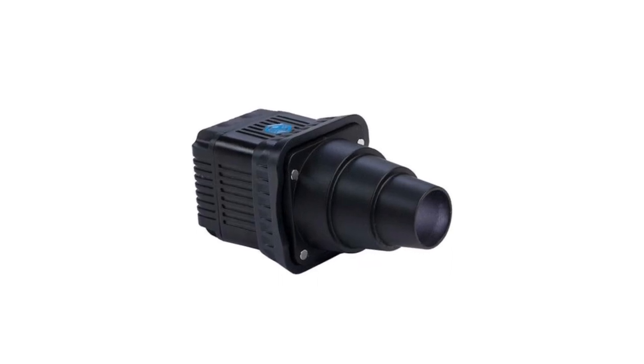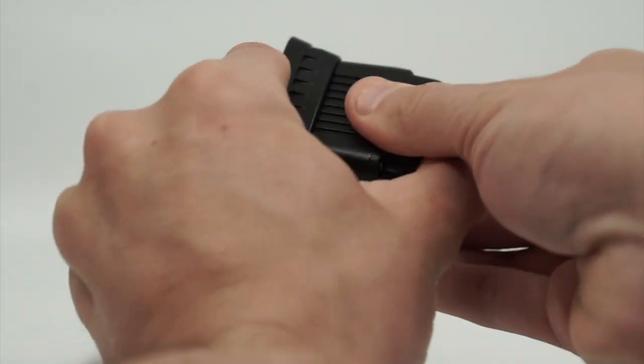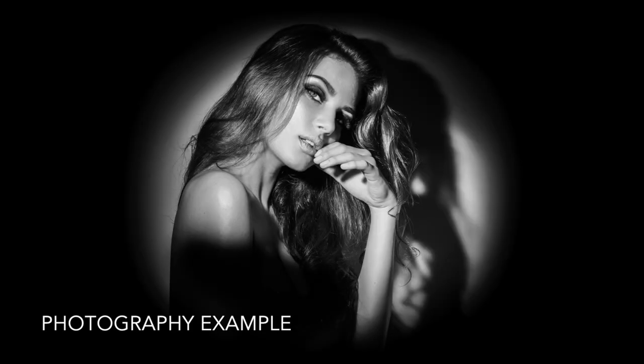Meet the Lume Cube Snoop, the easy way to create a spotlight effect on your subject. Magnetically attach the Snoop to your modification frame to use for a variety of content creation applications. Move your Snoop closer or farther away from your subject to adjust the size of the spotlight.